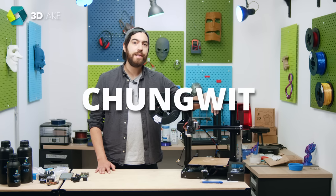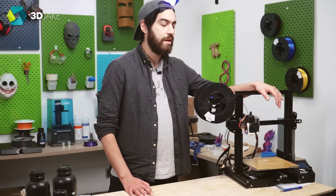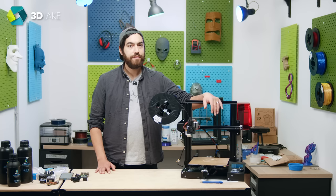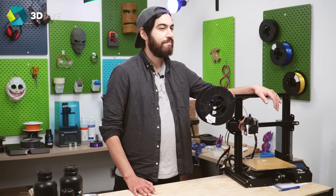The Ender 3 is the budget 3D printer. Normal speed is 50–60mm per second and acceleration of 500mm per second squared. Pretty standard, but compared to a lot of Klipper-enabled printers, pretty embarrassing.